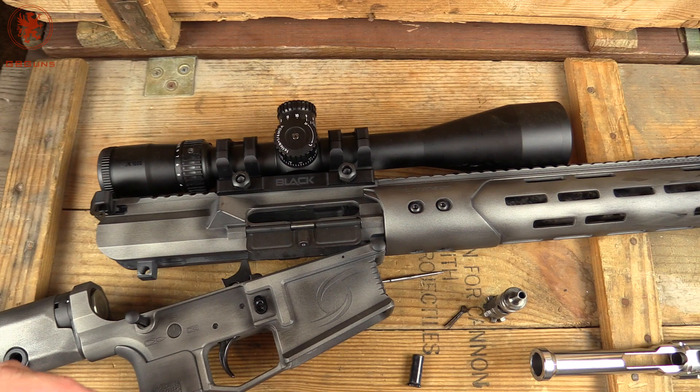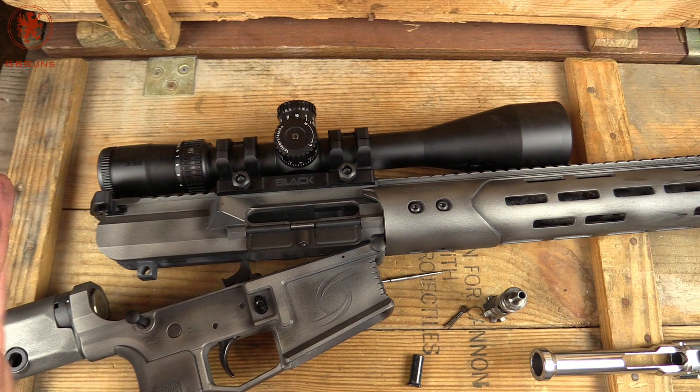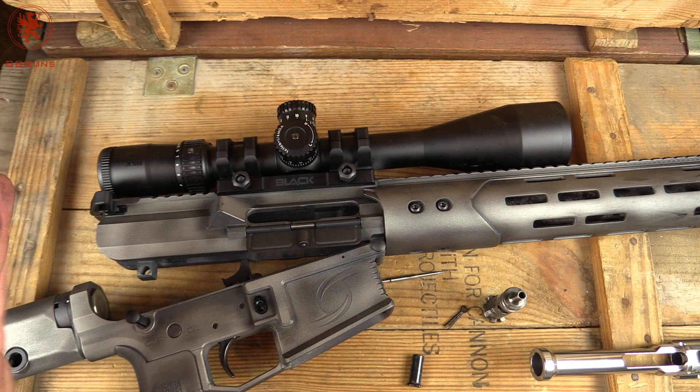Our results — we probably could have shot better, but we did what we could in the lighting we had, and you're seeing it as we ran it. Nikon Black 4-16 power on there. Nothing super magical — certainly not as magical as this rifle was. Thanks for watching.